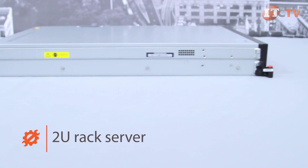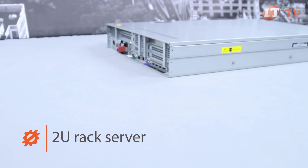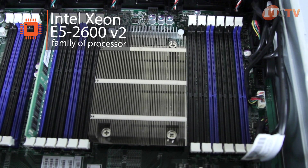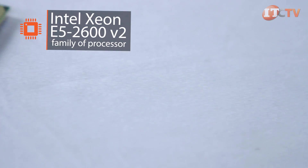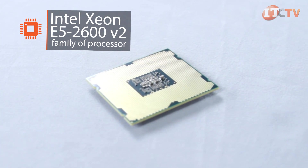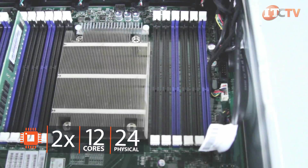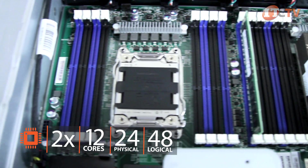It features a winning combination of high storage and compute density with expandability for memory and I/O. The RD640 Server supports the Intel Xeon E5 2600v2 family of processors, which offers more cores and cache, and better power efficiency over Intel's previous generation of Sandy Bridge CPUs. The system supports two E5 2600v2 series processors with 12 cores each for a total of 24 physical cores and 48 logical cores achieved through Intel's hyper-threading technology.